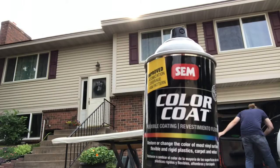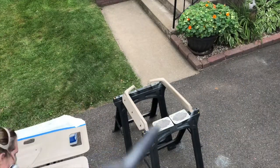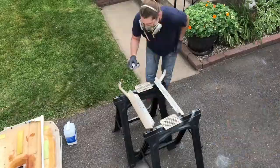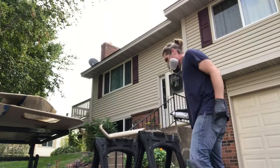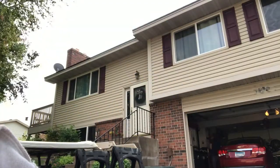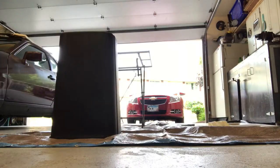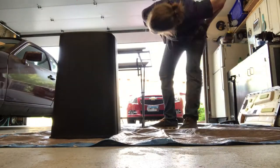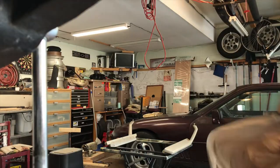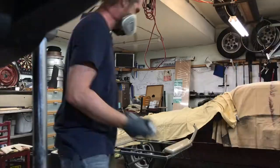The next day I came back with a new color, and this is the color I ended up finishing the job with. I started outside, painted the door handles and speaker grills, and then decided it was too windy — I didn't want the paint to fly around the neighborhood and land on anyone else's car. So I pulled the car out of the garage and went inside to paint instead.